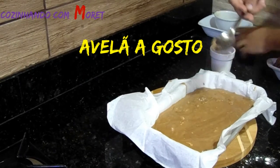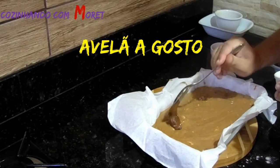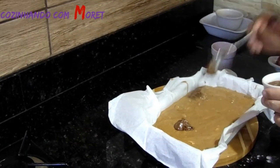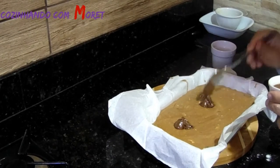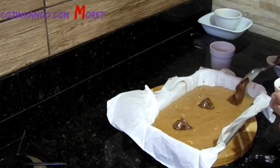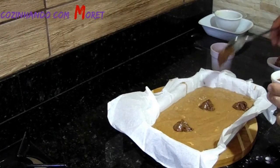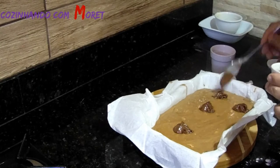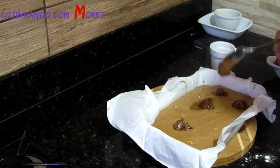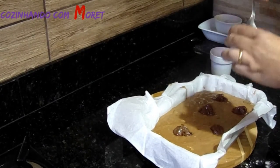Nós vamos colocar gotas de avelã. Quando esse avelã derretido, ele vai se incorporando a nossa massa. Então nós vamos colocando gotas de avelã em torno da nossa massa. Aí quando desenformarmos, formos montar o prato, vocês vão ver como que fica esse avelã. O avelã também é a gosto pessoal. Quem gosta de avelã, quem não gosta pode deixar só com chocolate. Mas ele fica um sabor especial também.